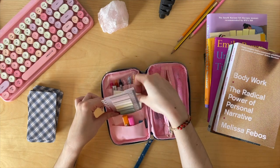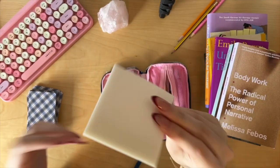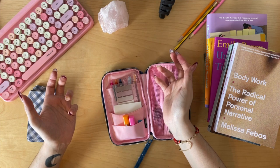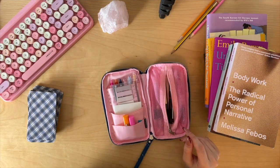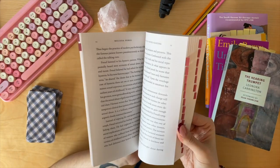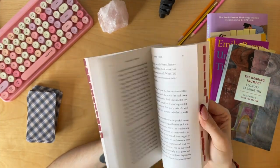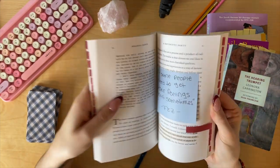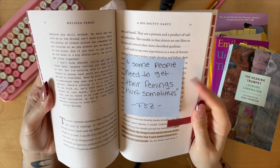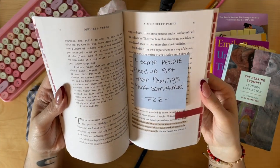I also always carry Post-its. Right now I'm using these transparent ones — I'm going to be honest, they're not my favorite. Transparent is good if I want to trace something with a pencil, like an animal or a flower, but I do much prefer the paper sticky notes. I'll show you how I utilize sticky notes in my books. Sometimes I'll read something and it'll remind me of a quote from a book or a movie — this one is from Euphoria.